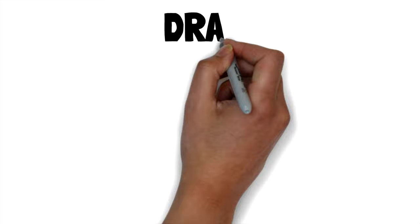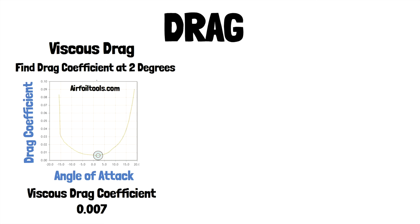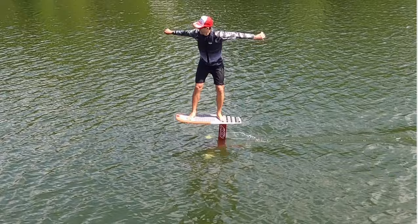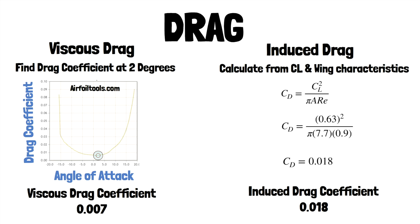Let's put this all together. We go back to airfoiltools.com — we know our angle of attack so we can calculate our drag coefficient. We can pull the viscous drag coefficient off the graph and it's 0.007 — that's the lowest point. Our bodies have learned to find the angle of attack at each speed to keep us lifting, and we've also found a pumping speed that minimizes drag. Now we can calculate the induced drag. We know the lift coefficient, the aspect ratio, and we estimate the wing efficiency factor. The induced drag coefficient is 0.018. Adding these two gives us our total drag coefficient for the foil.